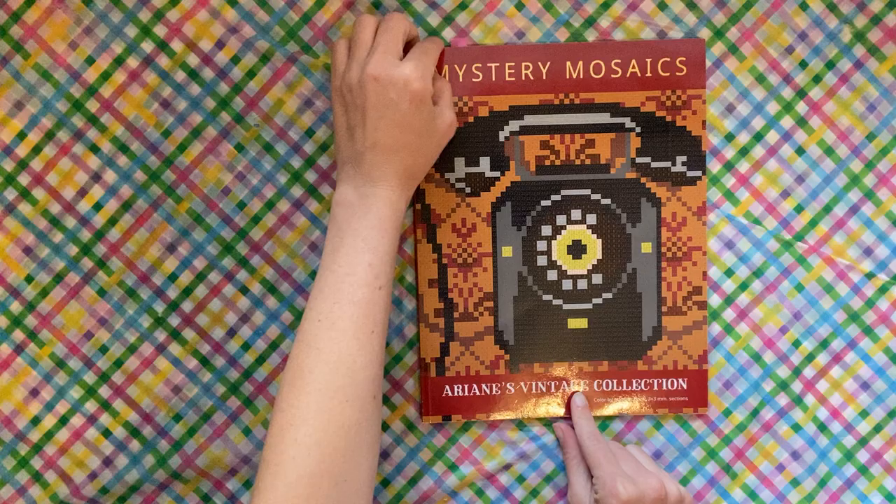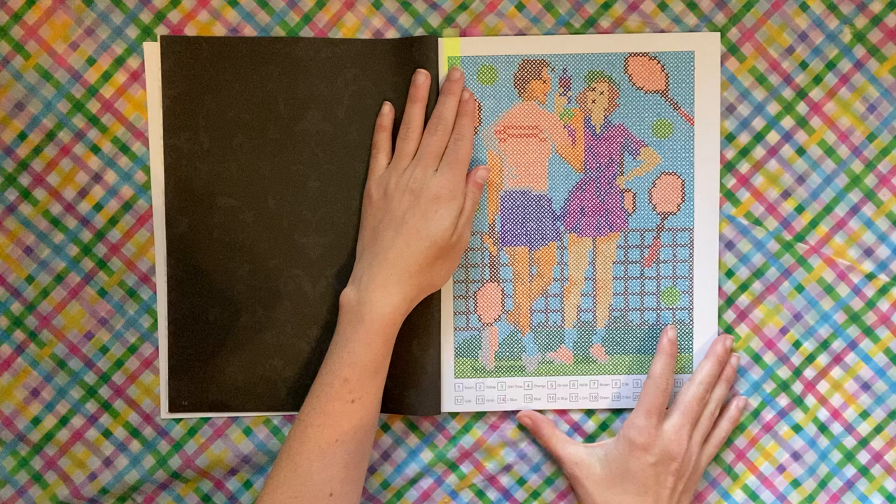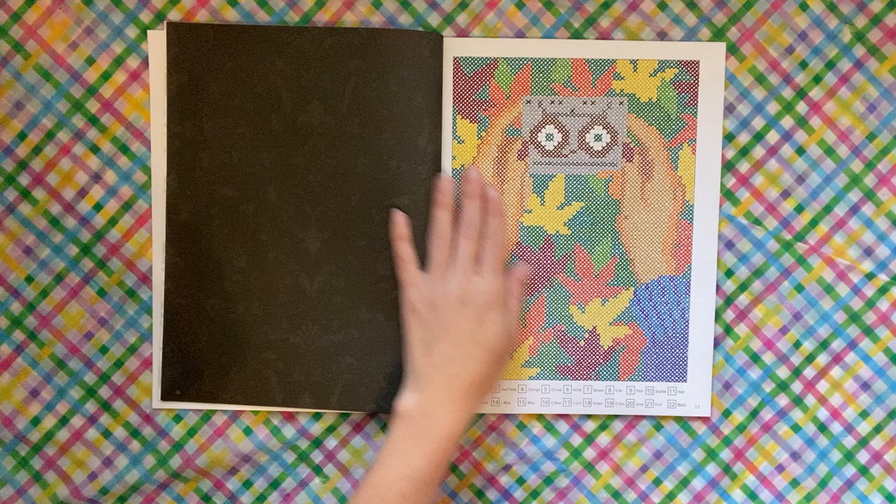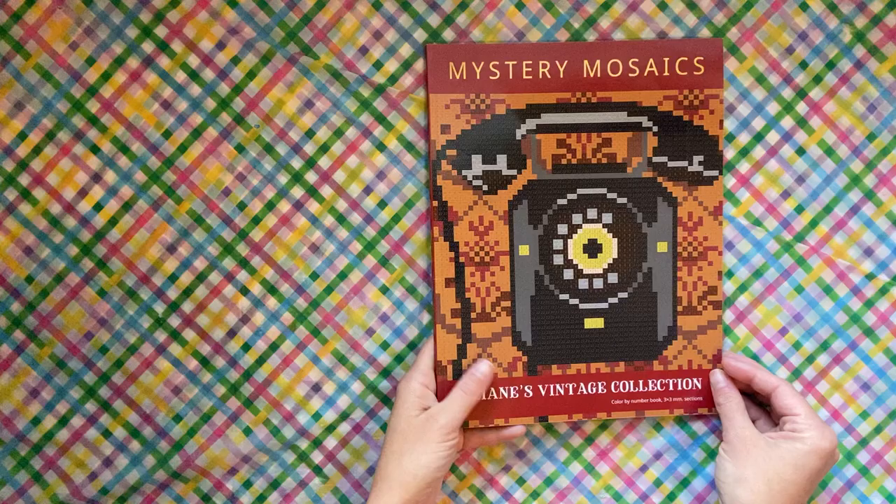I did two pages in Mystery Mosaics — Ariana's Vintage Collection by Belba Family. I did the tennis people, which are very cute, and then I did this one with the cassette tape and the fall leaves. I love how the leaves look on this page with all the fall colors.